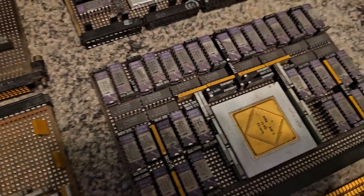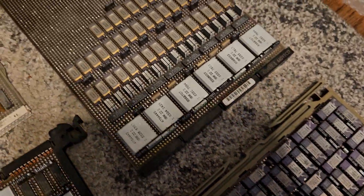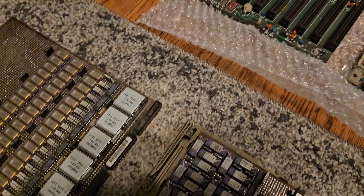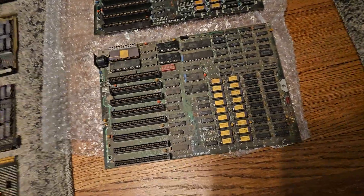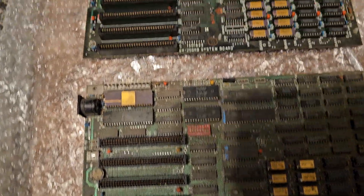Now the two boards on the right — I haven't done a retro build yet, but I really like the IBM 5160s. These are two IBM 5160 series boards.